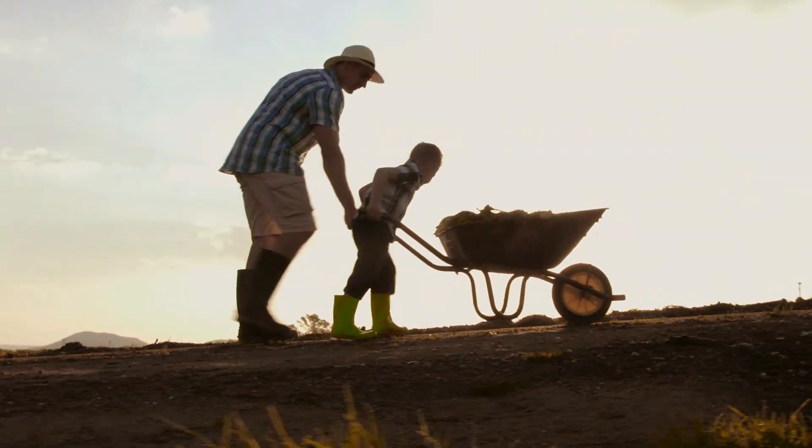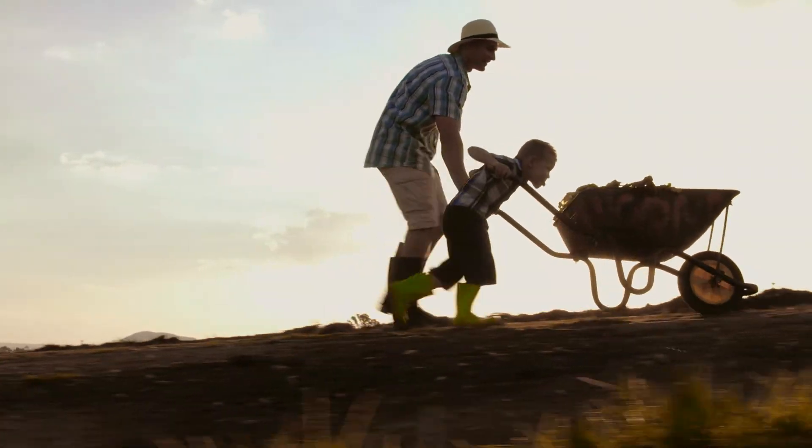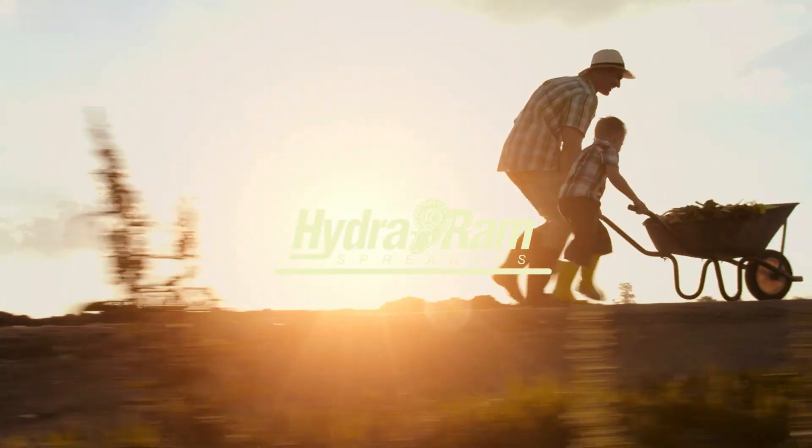You work hard every day. HydroRAM series spreaders are built to work the way you work, every day.